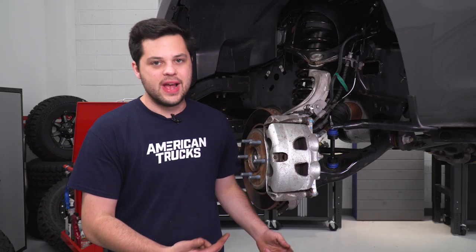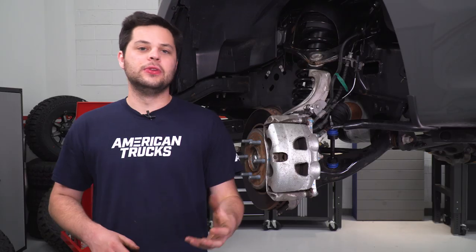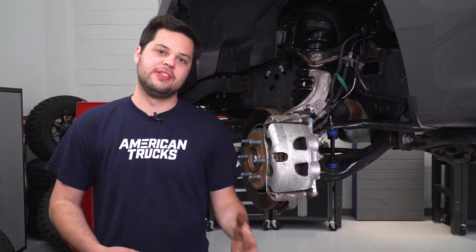So if you're hearing some clunking from the front end, maybe a little bit more body roll, some loose steering, it could be your sway bar end link that is the culprit. Now, it's usually not the link that fails, but usually the rubber boot loses all of its grease, whether it's from a tear, some grit getting in there, stuff like that — that could cause your sway bar end link to go.